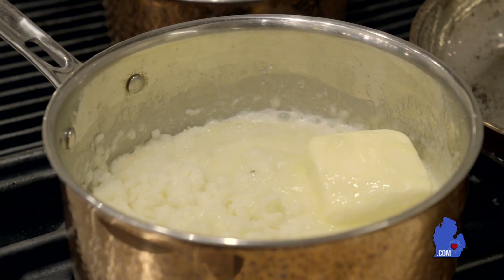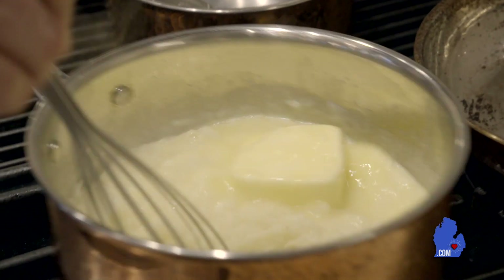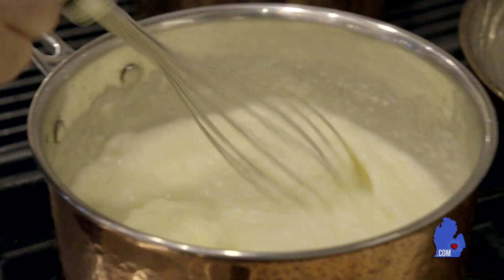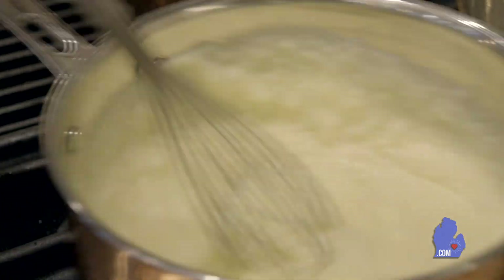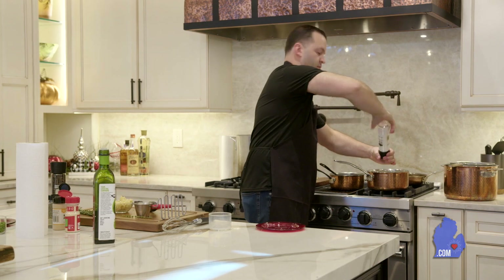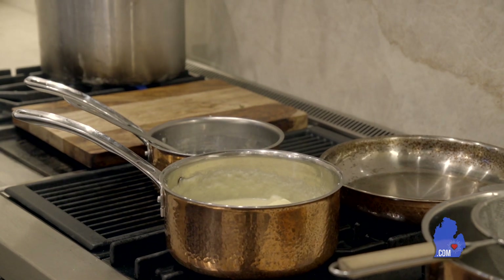Now we have this nice hunk of butter inside that we're going to whisk. This smells amazing — buttery, garlicky. It looks super velvety and nice and creamy. It might sound like a lot of butter, but by the time you whisk it up real nice, you're going to see how rich and buttery and delicious it comes out. A little bit of salt, and then we have our white pepper — just a little pinch, this goes a long way. You can always add more.